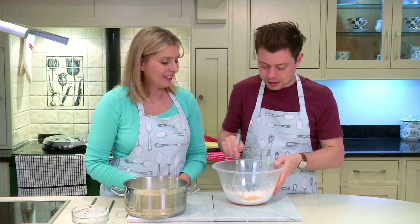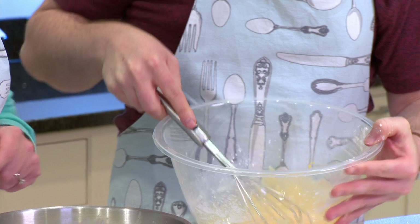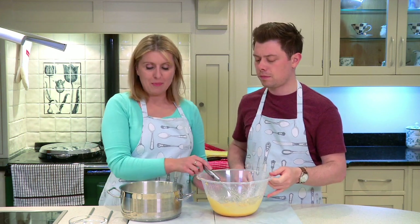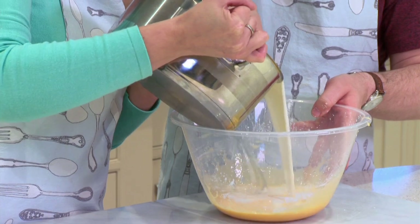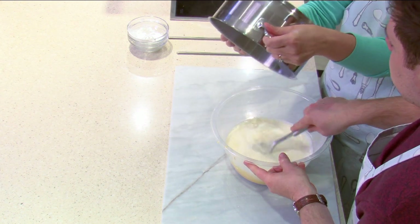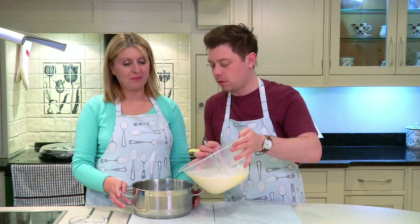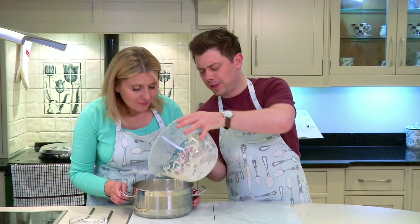Whisk it around — look at that, I'm getting more confident as we go through this. Can you see how it's smoothing out? This looks like custard already but it's not, so I'm not going to eat it yet. Now we're ready to blend them together. We never just tip it straight into the warm milk because it'll go lumpy. Instead, you tip the warm milk into the egg mixture — as I'm tipping it, keep whisking gently. Tip it all in and keep whisking. Now tip it back into the pan and we're going to put it on the heat to warm through. You can still see all those vanilla seeds!